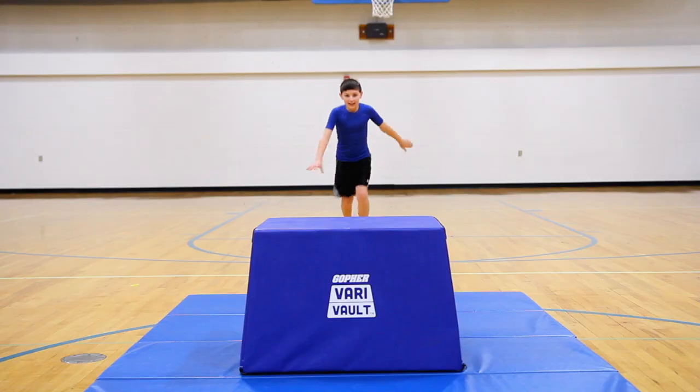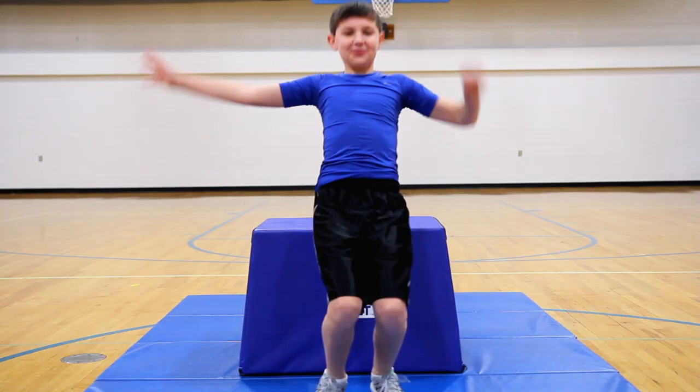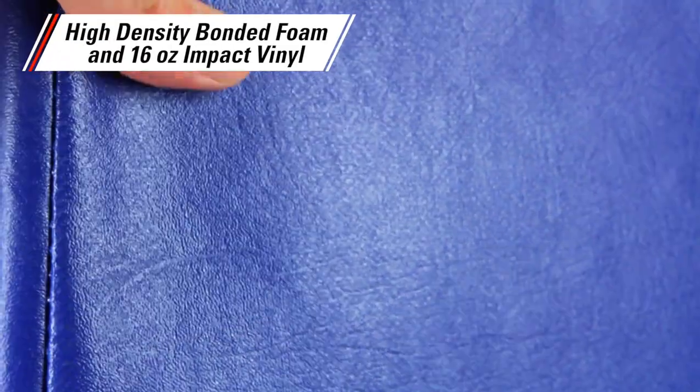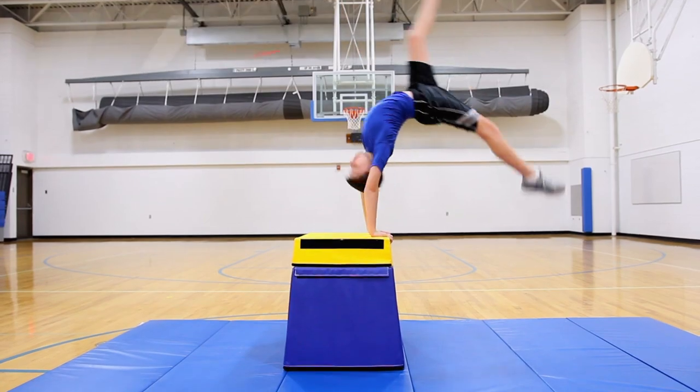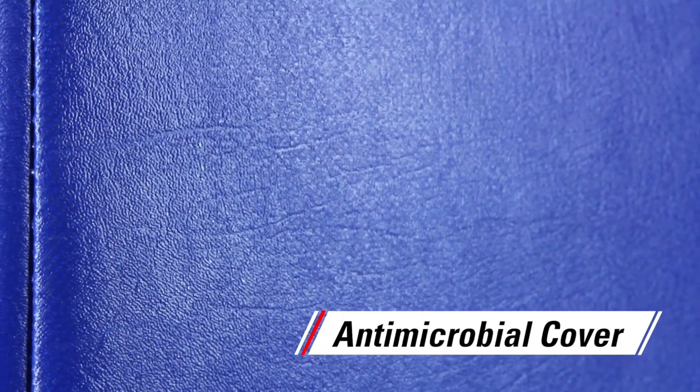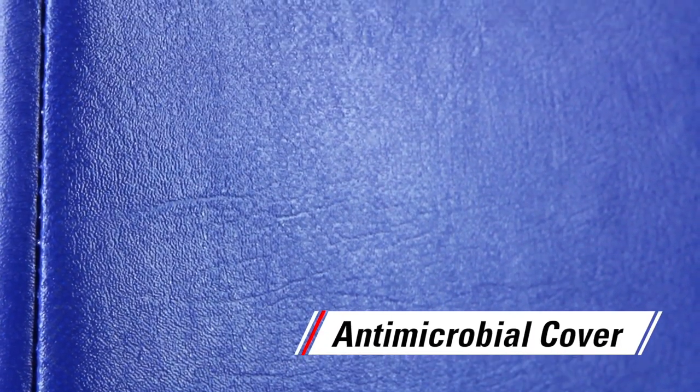Keeping students safe while practicing vaulting and flips. High-density bonded foam and 16-ounce impact vinyl create unbeatable durability that will last. The vinyl cover also features antimicrobial technology to stop the spread of germs.